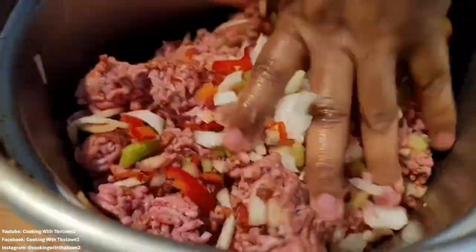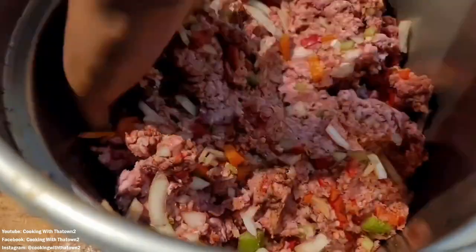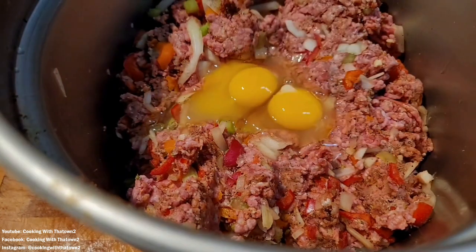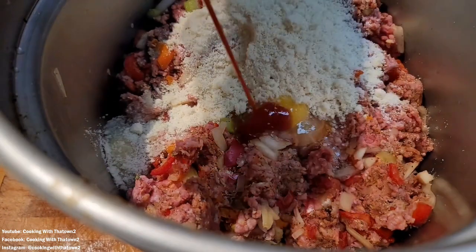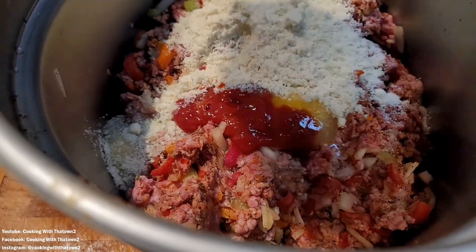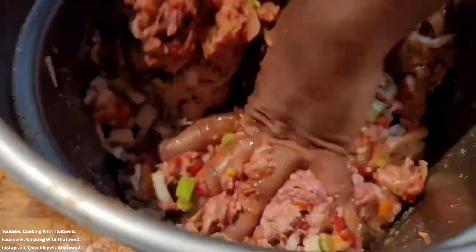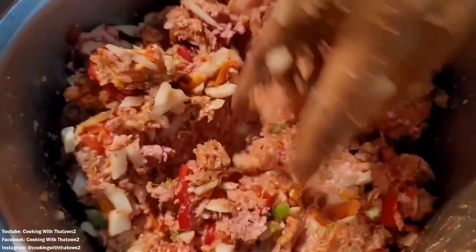I was trying to figure out why the onions, peppers, and everything wouldn't mix in and bind with the meat, then I realized I hadn't added any binders yet. So we cracked in three eggs, added some almond flour, some sugar-free ketchup, and some sriracha. After adding all those ingredients, everything started to combine and the veggies incorporated nicely with the meat.